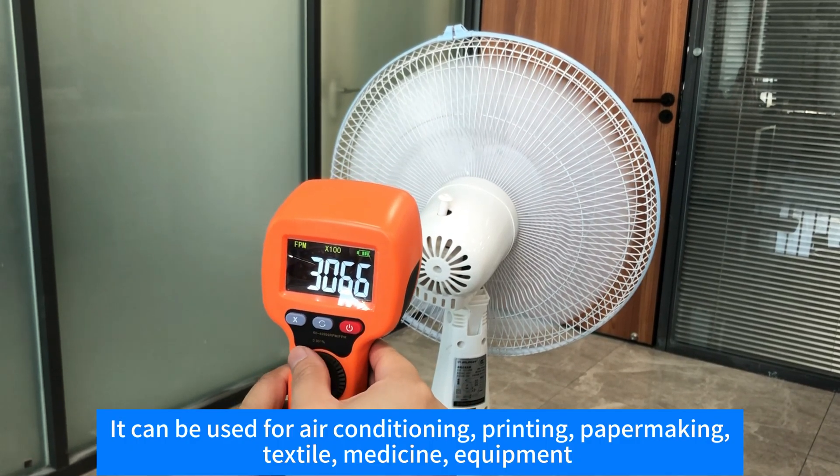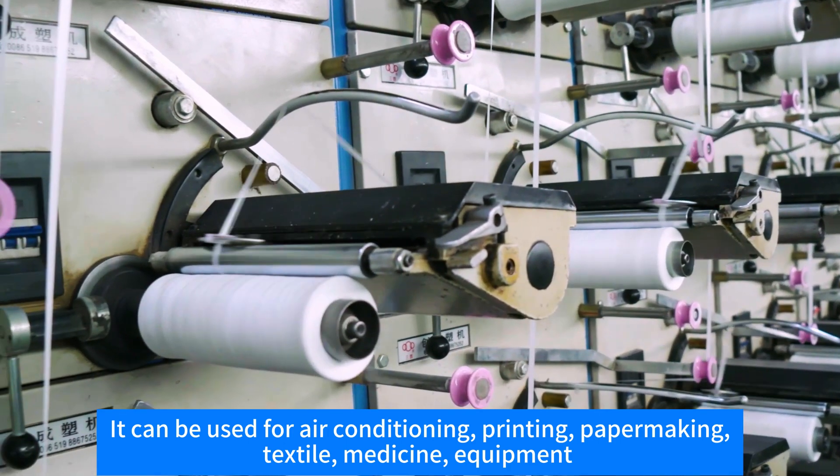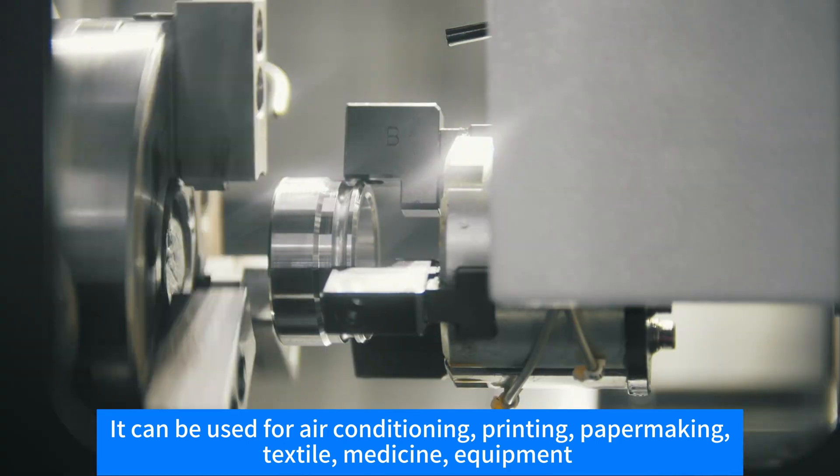It can be used for air conditioning, printing, paper making, textile, medicine, and equipment.